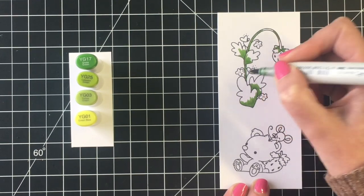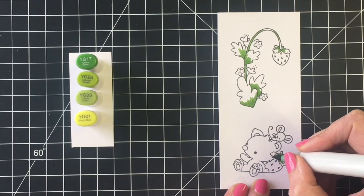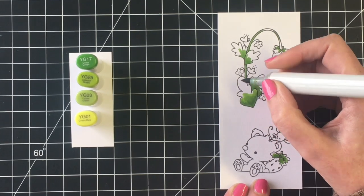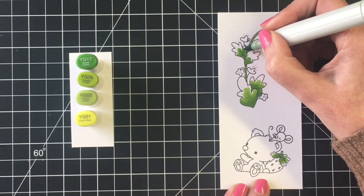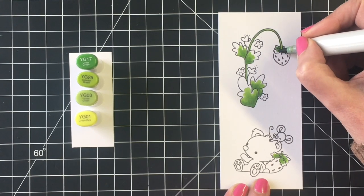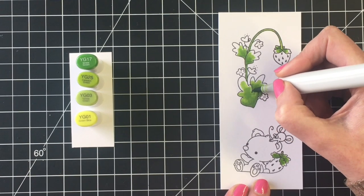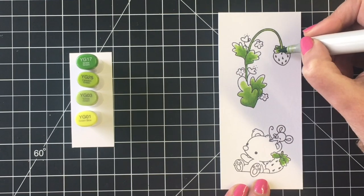I'm starting with the darkest color, YG17, then blending that out with YG25. The lightest midtone I'm using is YG03. For smaller areas like the foliage on the strawberries, I skipped YG03 and went straight to my lightest marker, YG01. I love this color combination for a bright green — YG17, YG25, and YG03 were actually the first green marker combination I ever purchased.